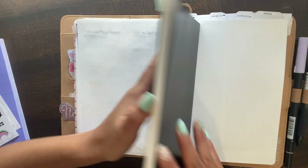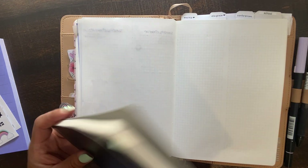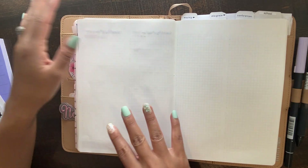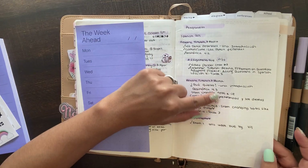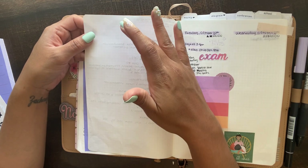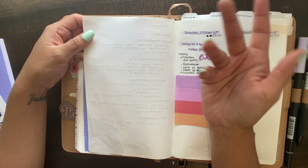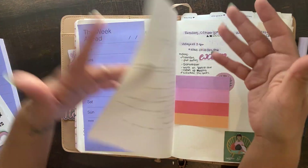I tipped that in with just tape and I just write whatever I want, because I also want stuff like my plants and meals. Maybe I want to write a quote or just journal or something. I don't know what I want to do, so I just kind of tipped it in.